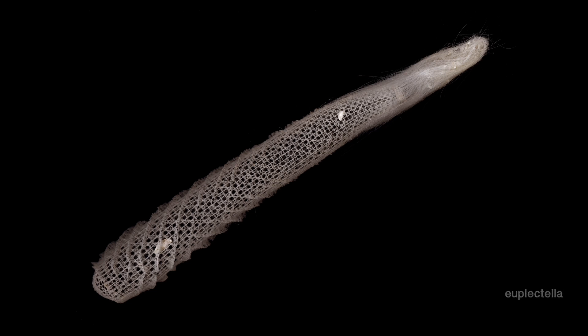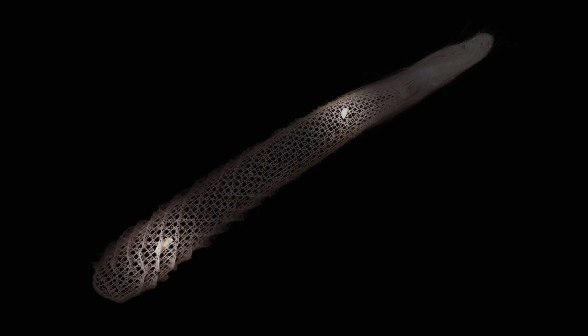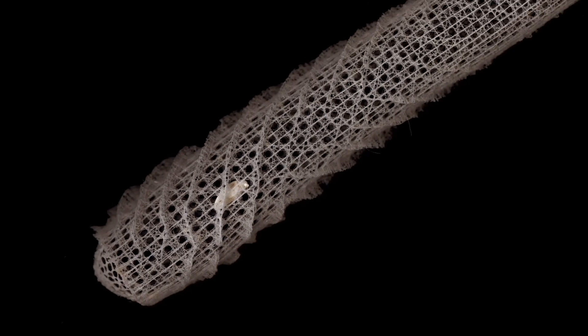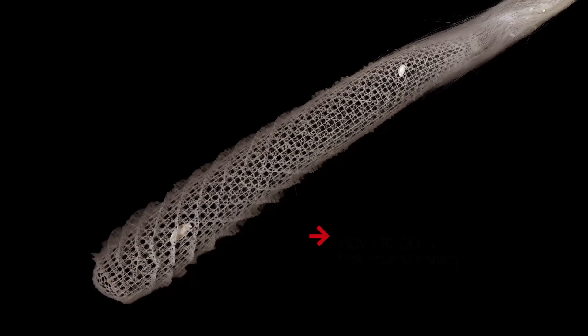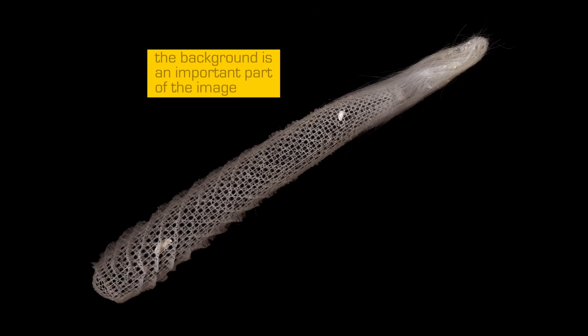Here you're seeing this incredible animal called a euplectella, which lives in the sea. This is its skeleton made out of silica. When you take a careful look, you can see that two shrimp are living within it in what can be called a symbiotic relationship — very interesting. I put this three-dimensional skeleton on the flatbed scanner, covered it with black velvet, and took a very high-res scan — something like a one-gigabyte file, which is pretty high. The black velvet becomes the background of the image.